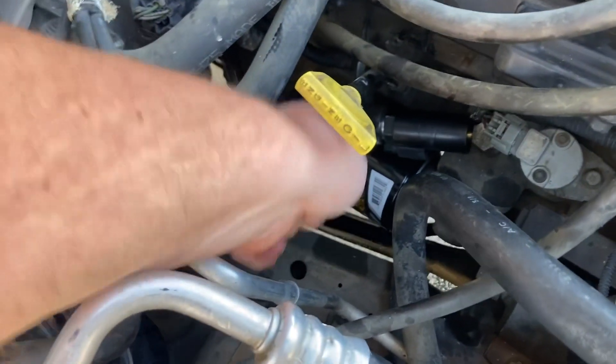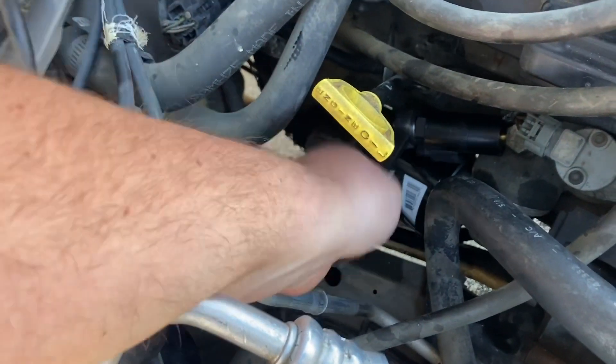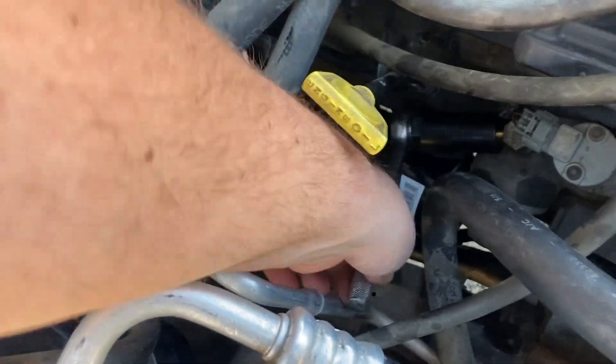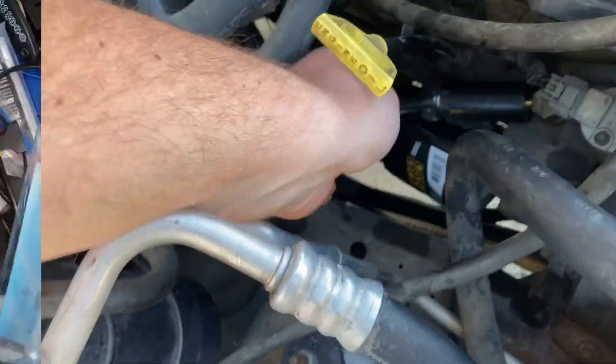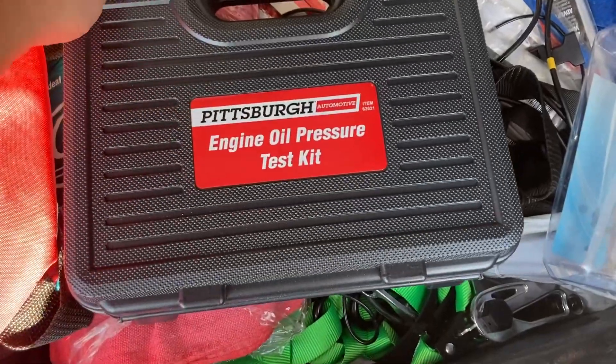So you just go ahead and get that off there. Once I get that off, I'm going to show you how I put on the gauge. I got this engine oil pressure test kit from Harbor Freight.